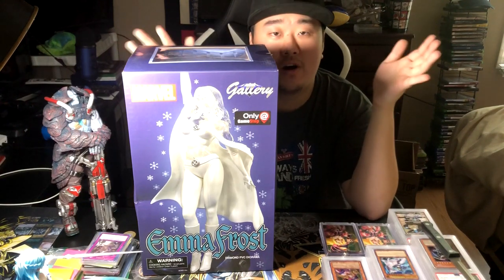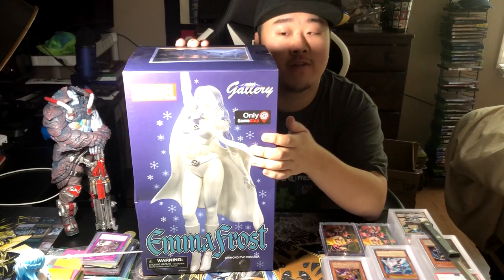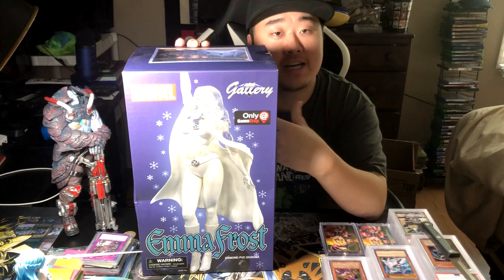All right guys, what is up? It is Nick. We are back, and today we're going to be popping open this Emma Frost from Diamond Gallery. I went to pick it up from GameStop today and decided to do an unboxing of it.